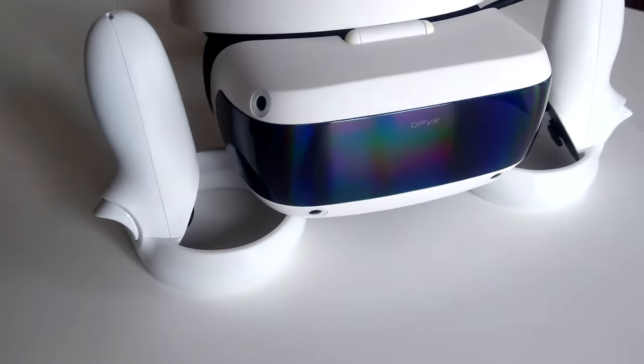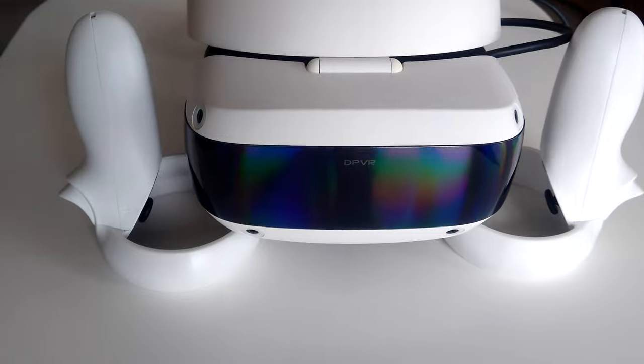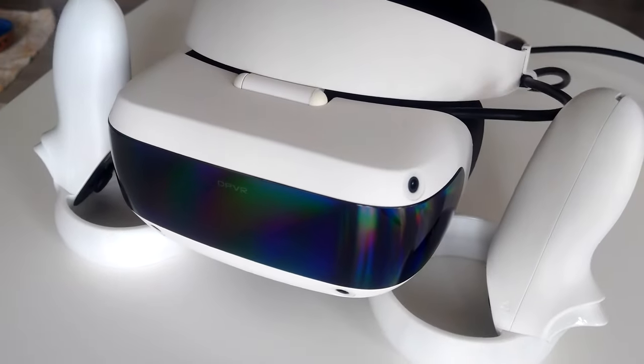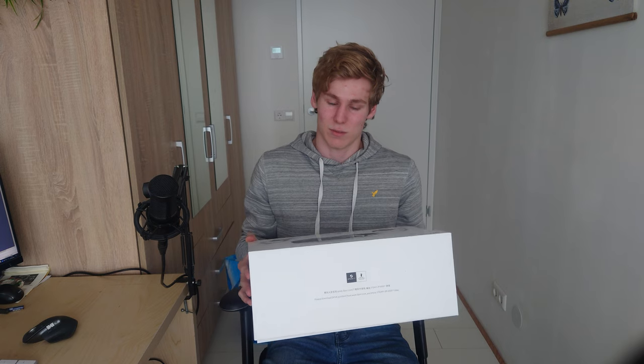Today we are taking a look at the brand new DPVR E4. This is a new VR headset and it is PC VR only — no standalone support, which is very interesting. We're taking a look at what's in the box and what are my first impressions. I have been using this for about a month or a bit more, so let's get into it.